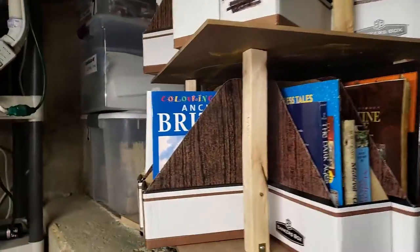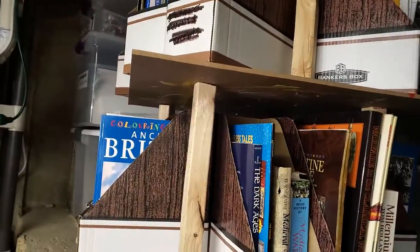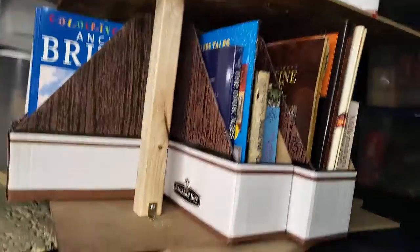I need to say, it is extremely helpful and beneficial to have a rotating bookshelf. Thank you.